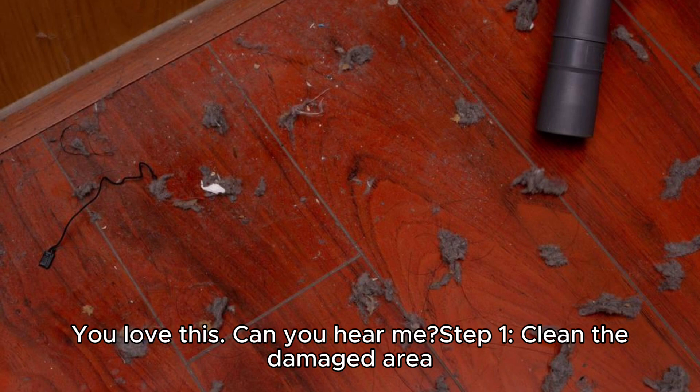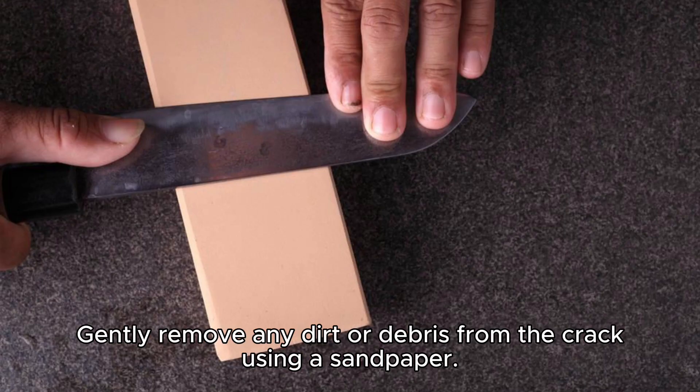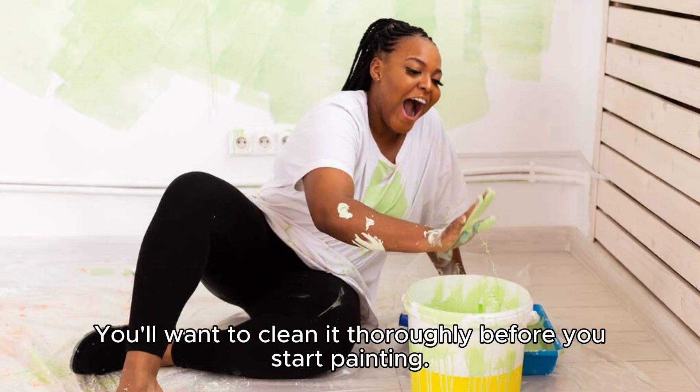Step 1: Clean the damaged area. Gently remove any dirt or debris from the crack using sandpaper. You'll want to clean it thoroughly before you start painting.